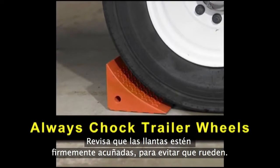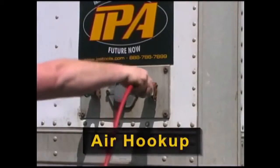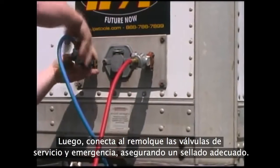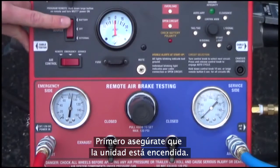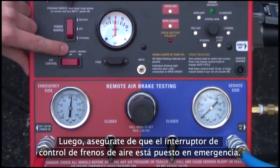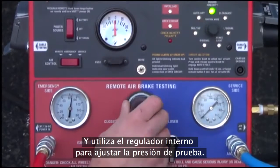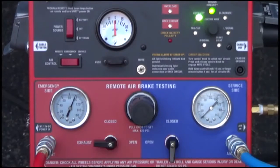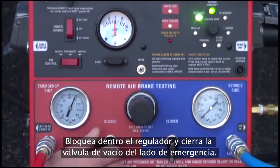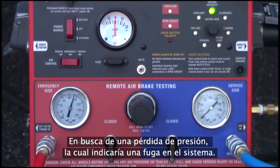Before testing trailer air brakes, ensure that trailer wheels are safely chocked to prevent rolling. First, supply clean shop air via the MUT's air input port. Next, connect both the service and emergency side glad hands to the trailer, ensuring a proper seal. To leak down test the emergency side, first ensure the unit is powered on, then make sure the air brake control switch is set to emergency. Open the emergency side ball valve and use the internal regulator to set testing pressure. The maximum air input is 120 PSI and the recommended testing pressure is 100 PSI. Once the desired testing PSI is reached, lock the regulator in and close the emergency side ball valve, paying close attention to the emergency side air gauge for any pressure loss, which would indicate a leak in the system.